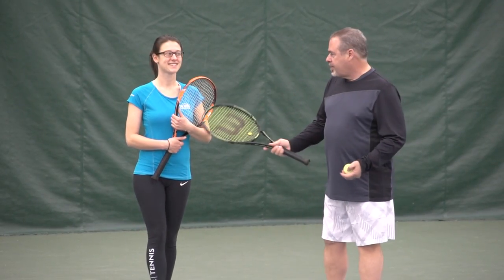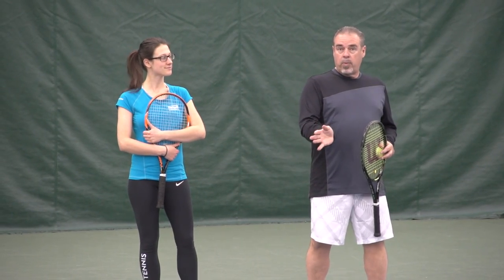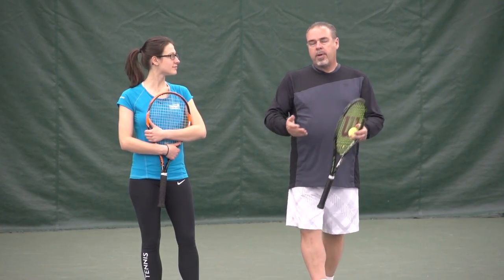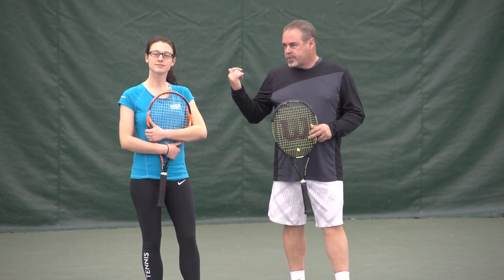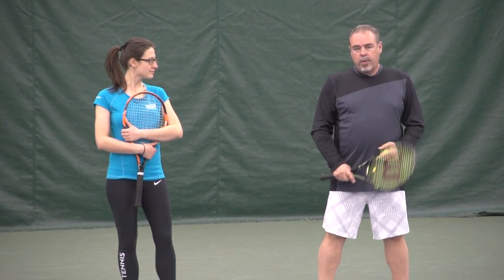Hey guys, coach Jorge Capasana here with my daughter Carly in today's video lesson. We're going to cover the topic of how to hit the ball on the rise. A lot of people suffer because they don't have this skill — a high bounding ball pushes them back a lot.